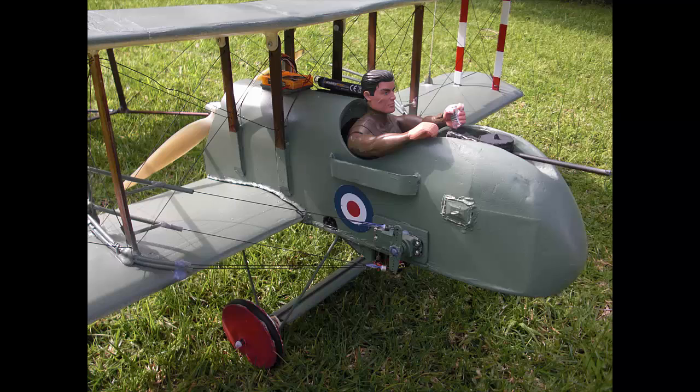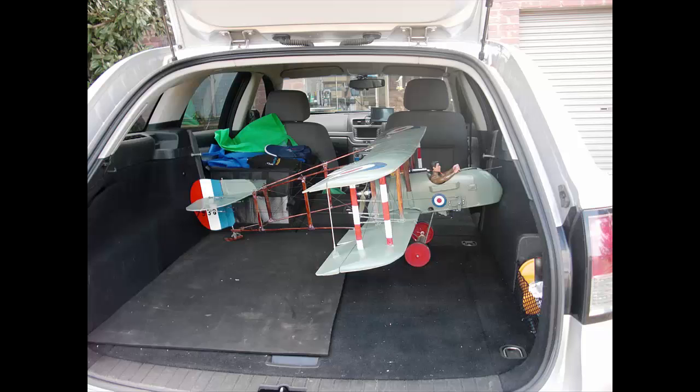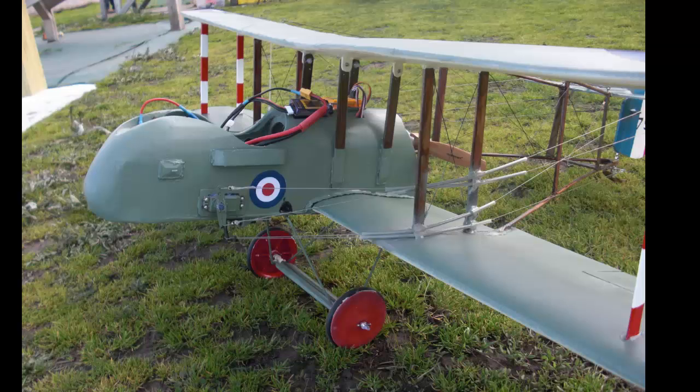Especially the way Flight Test were building their light models, so I thought I'd build a smaller DH2 — a little bit smaller than the 60-inch one — so it would fit in the back of my station wagon without having to re-rig it every time. This is the result of that, and after ironing out a few problems it now flies very successfully.